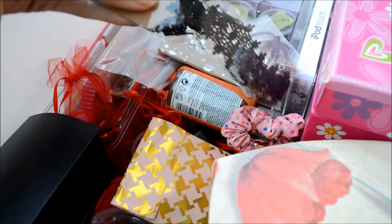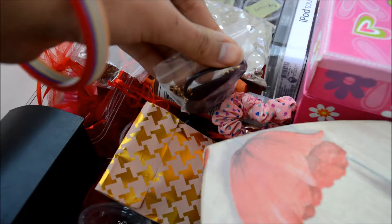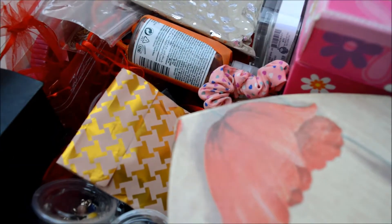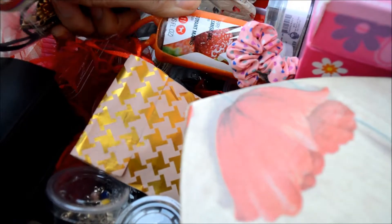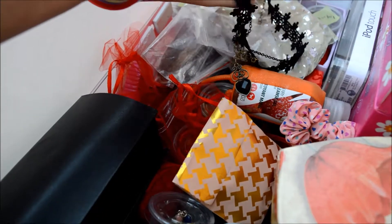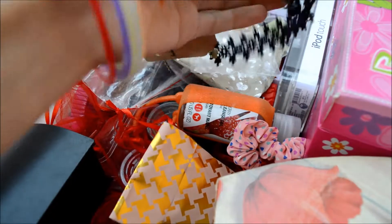Then I have this one — I don't know how to open it, so my friend is going to help me. Okay, so this is now open and you can see how beautiful it is. I really like this one because it has long chains — oh my god, so beautiful!